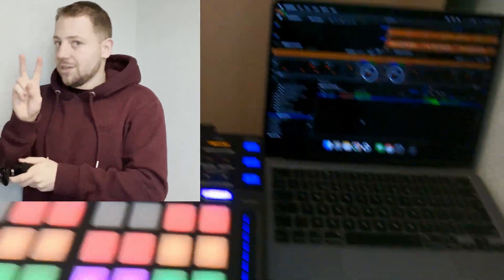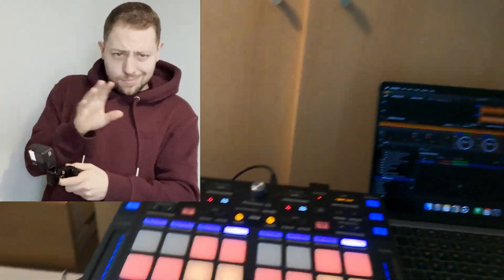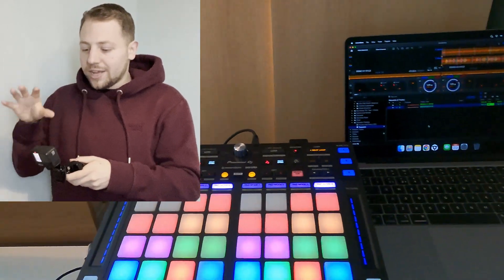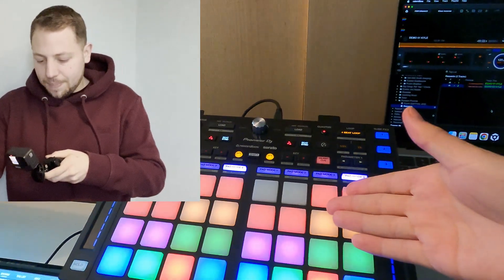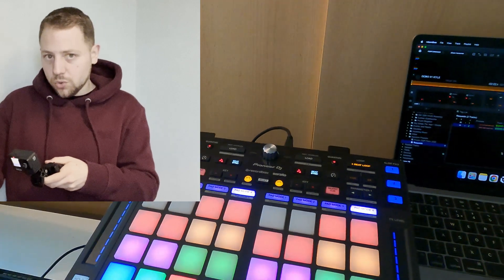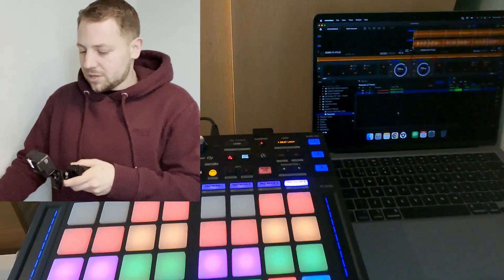I'm going to go through this twice — once on the little GoPro here and once hopefully as a screen recording of my laptop. The reason I want to do both is so I can show you what I'm talking about with the pads on the hardware and then clearly show what we're doing within Rekordbox.